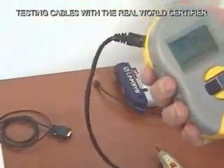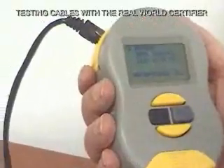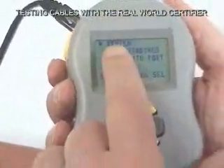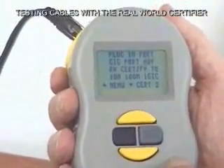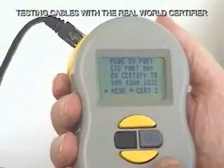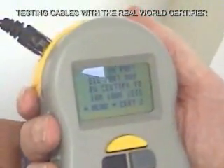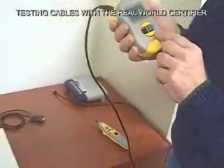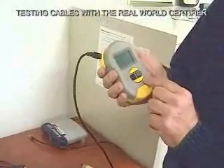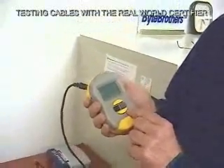Most people would be stopping at certifying the cable itself, but there are customers who want to really see the cable working with their equipment. So we move the cursor down to 'certify with port' and select that. It tells us to plug in to the port, and it tells us that a gigabit port will certify at 10 meg, 100 meg, and a gigabit. This is reminding you that if you want to real-world certify to a gig, you've got to have a gigabit device.